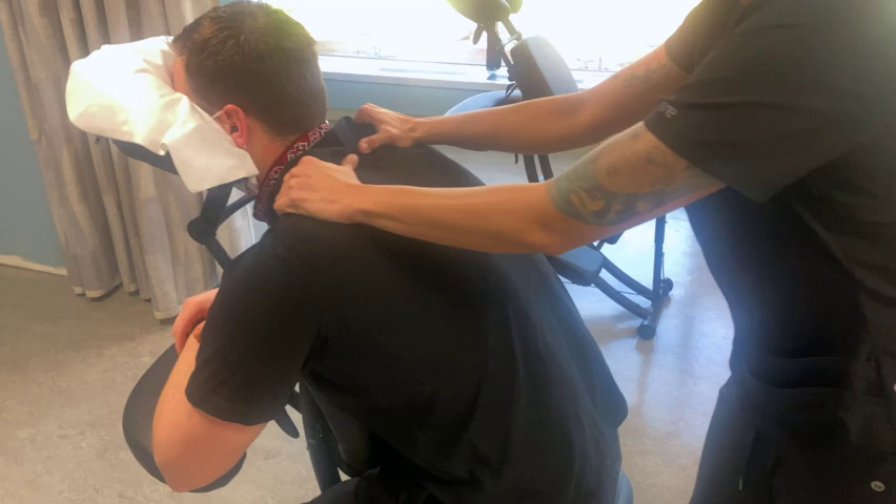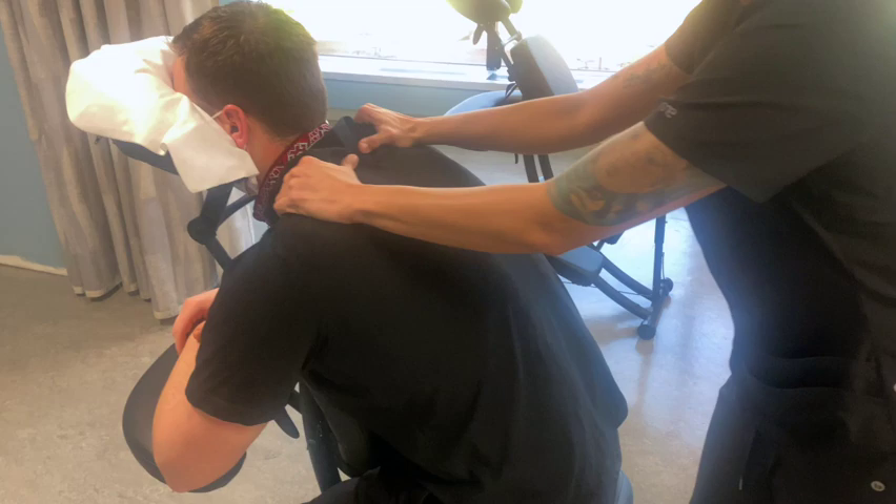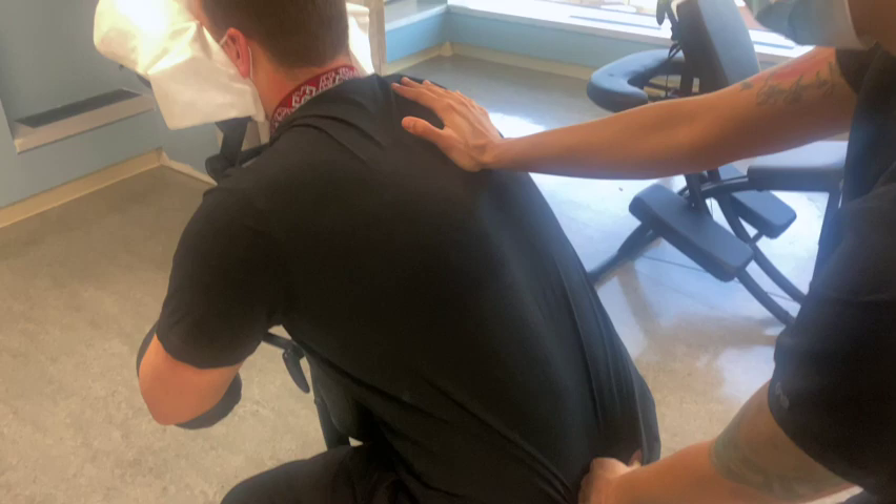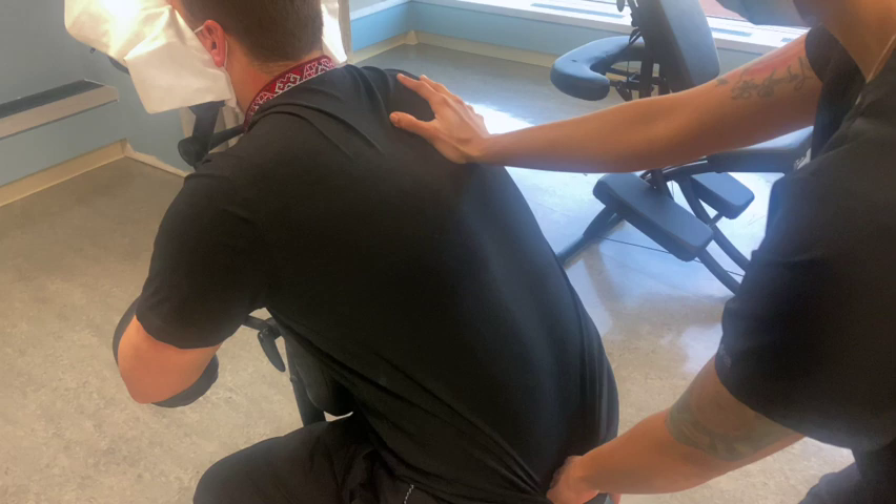I'm going to go from his shoulders to his back. I always hold down this shirt — this is just my technique to keep it from sliding up.